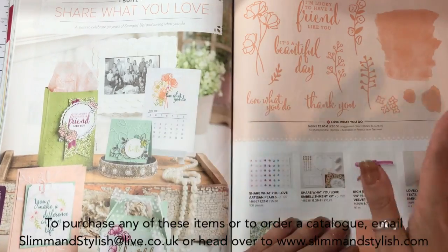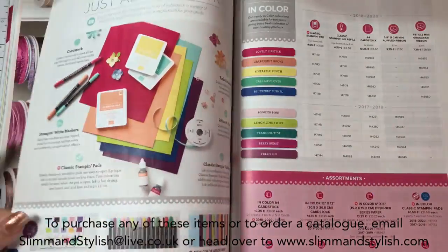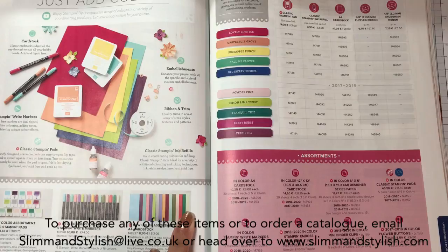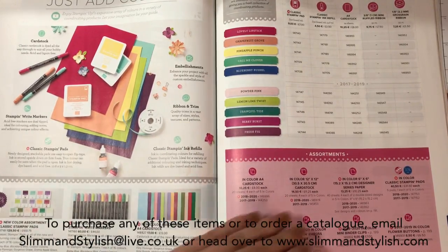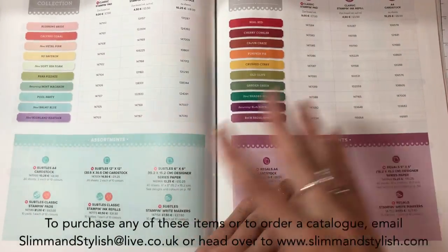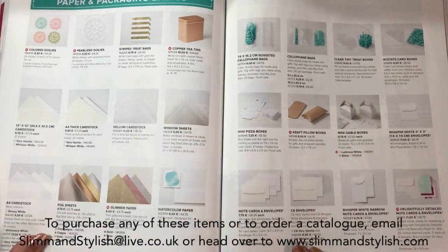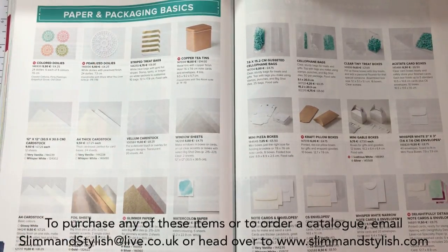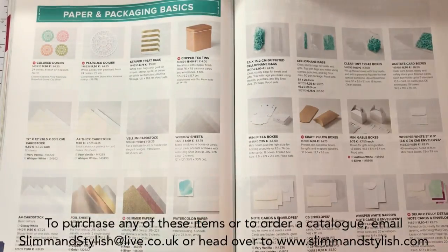Share What You Love Suite - this has been everywhere recently because it's already been released, so I bet you've already seen all of these pieces. And then we're on to the accessories. We have had new colours - Stampin' Up have put all of the new coloured card stock together in a pack for £13, all of the new Stampin' Write markers in a pack, and all of the new inks in a pack so you can get them 10% off buying them individually. That helps when you're trying to update your colour collections. These are all the papers we saw in the catalogue. New things include coloured doilies and pearlised doilies - I love these, so adorable. I did a video on how to cut them down into different shapes and sizes - check my blog.